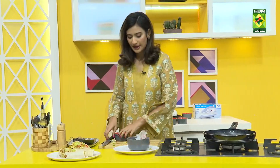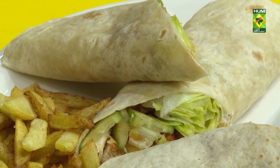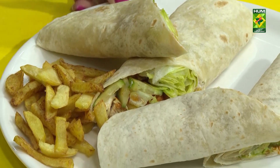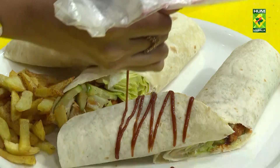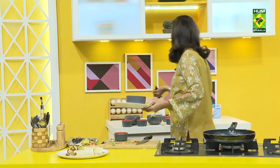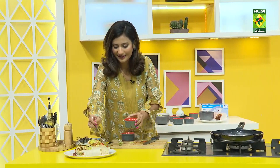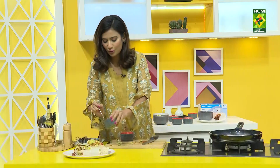By the way, this is a good option for lunch — if you want to take something for lunch, we will wrap it in butter paper. And there you go. We will add some barbecue sauce decoration. And today's recipe is ready — chicken wraps!